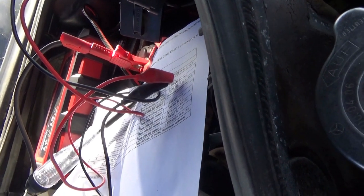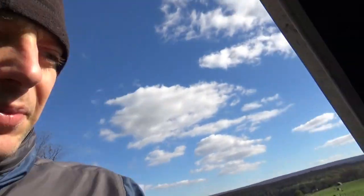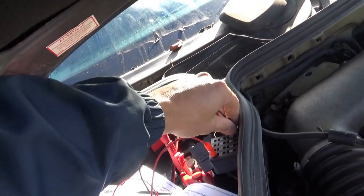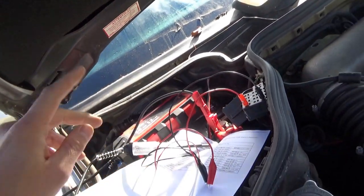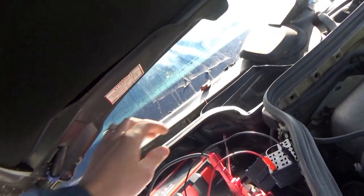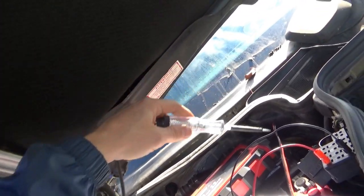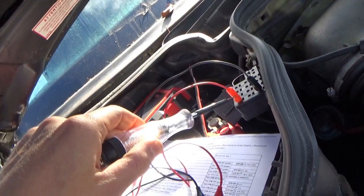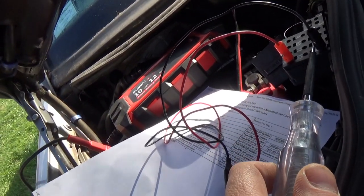But the diagnostic module is not responding — not blinking the LED. Very interesting. Could that have anything to do with the problem? It's not working as it should. Let's move the pulser to pin 8. We have to manually ground out the LED for three seconds to get some codes.